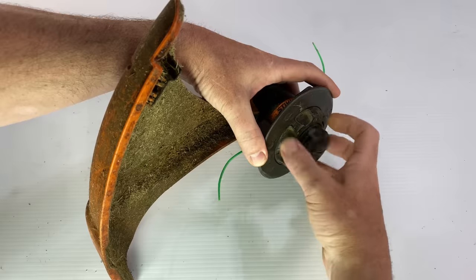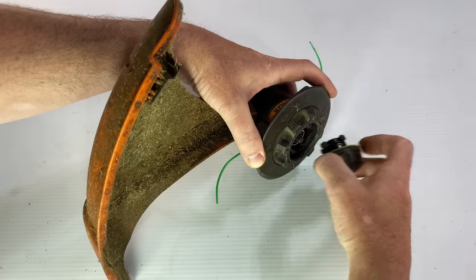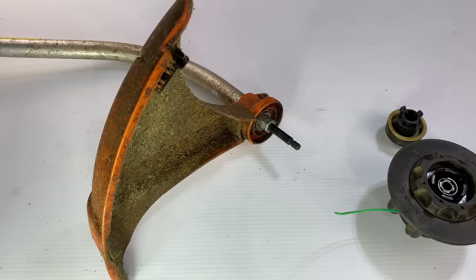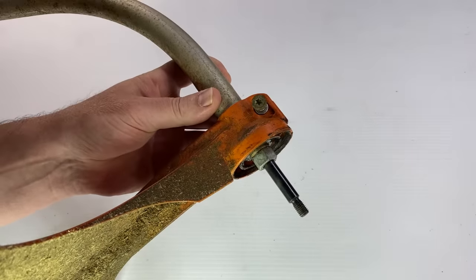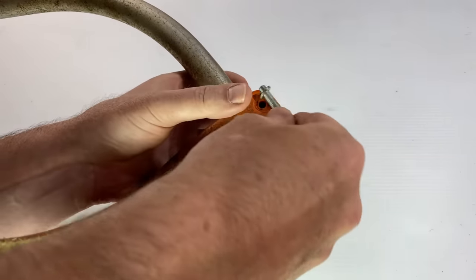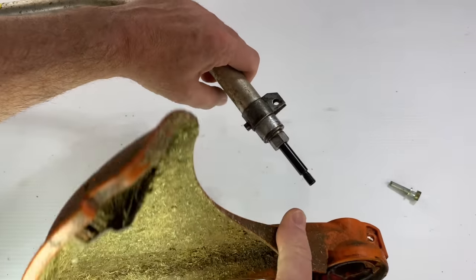So get your line head off of there — you know how easy that is. You just pull that line head off and put it aside. Now we've got to get the guard off too. Again, super easy — it's one bolt. Just pull that bolt out of there, and that guard slips right off the end too.